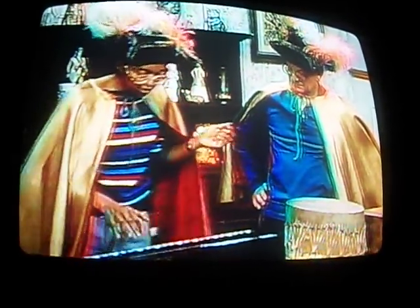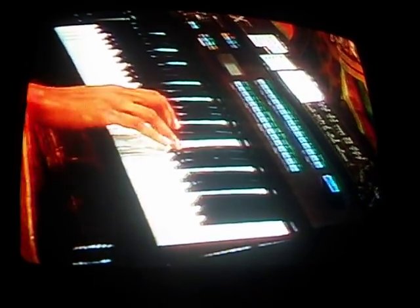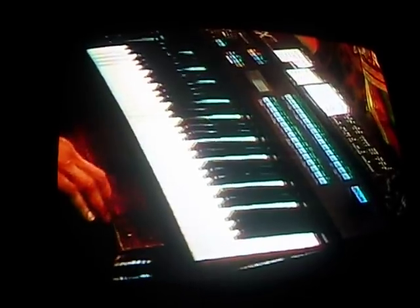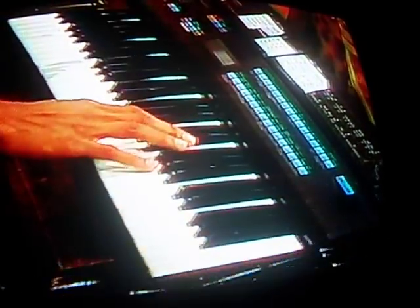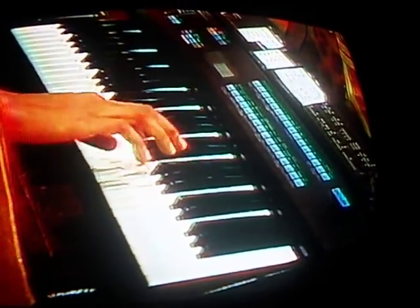Well, this kind of sounds like a piano, but this synthesizer can sound like a lot of things, Casey. Now, listen to this. That sounds like my toy piano. That's right. Now, listen to this. Well, it sounds like a horn, a French horn. That's right. Yes.